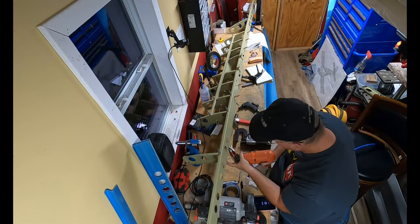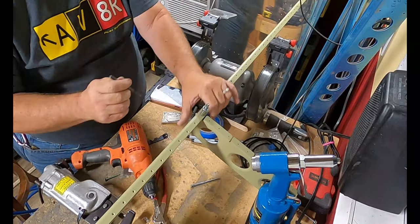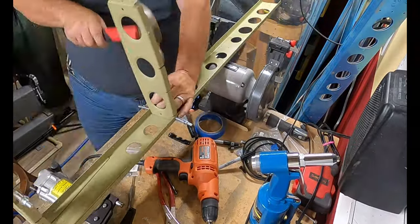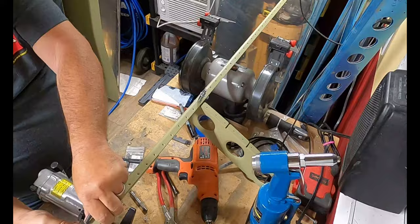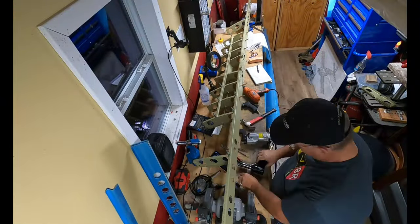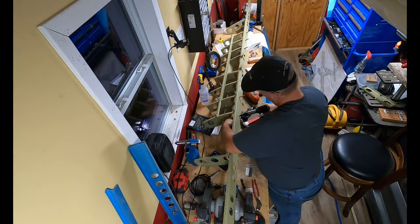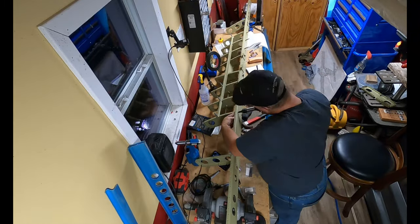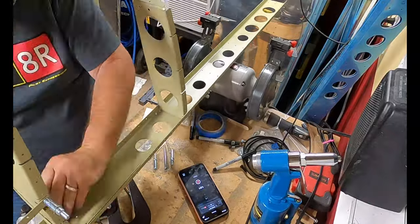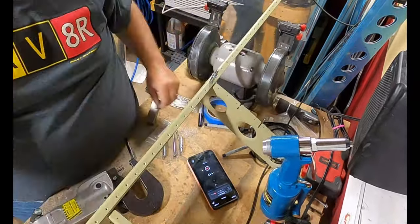This was the section where I had squeezed these rivets for the ribs going into the forward spar and I wasn't very happy with how they turned out. The yoke of the squeezer was getting bunched up and the rivets were not setting properly. So I switched over to the bucking bar and the rivet gun and drove them that way, and they turned out so much better.